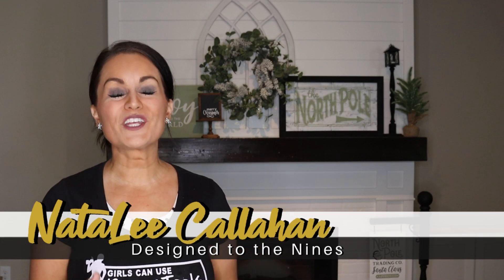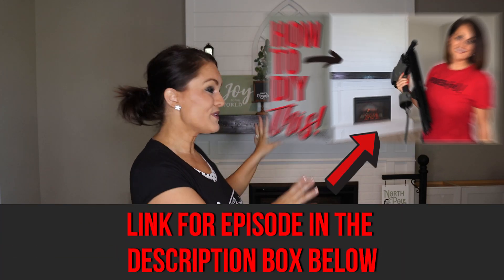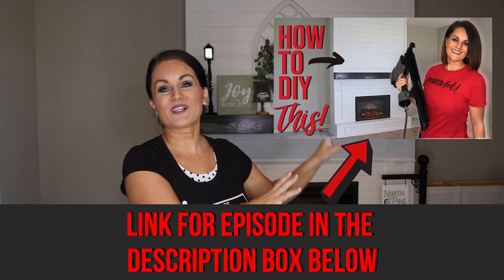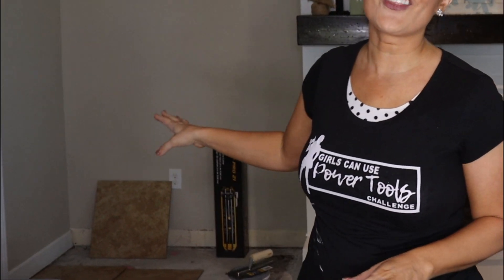If you've been watching my channel for a while, you know I really wanted a fireplace for Christmas. A couple of months ago I built this fireplace from the ground up. Now I want to do built-ins on either side. I got some stock cabinetry from my home improvement store — we're going to install that, but first we need to reinstall the tile on the floor.